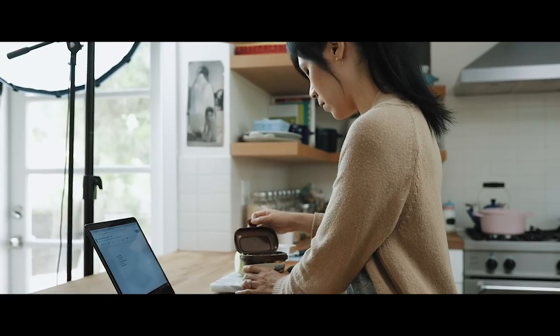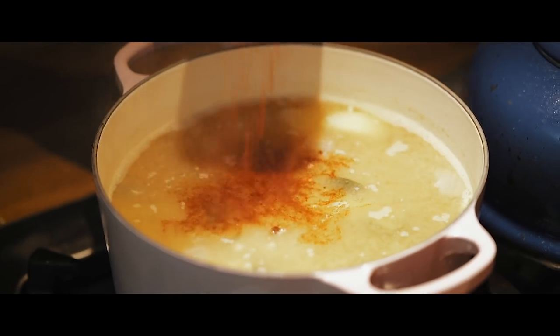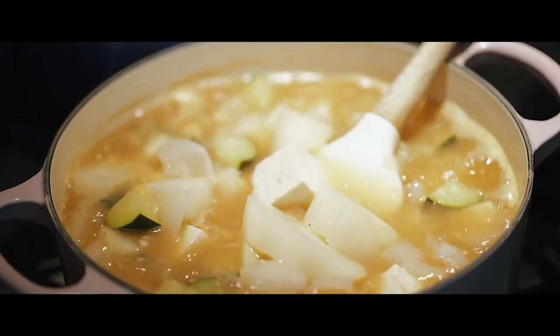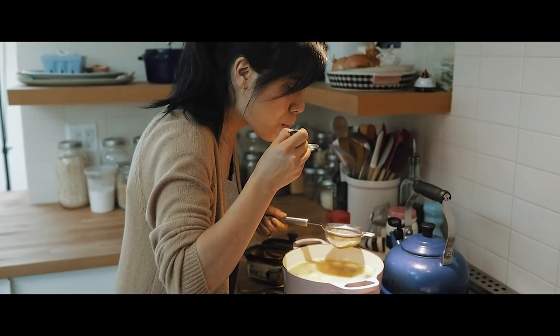I'll test a recipe a few times before I kind of make it my own. This doenjang jjigae is pretty good but I'm probably going to work on it a few more times before it goes live or gets posted to my blog.